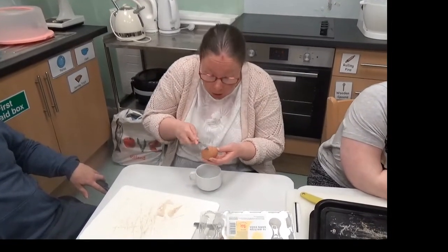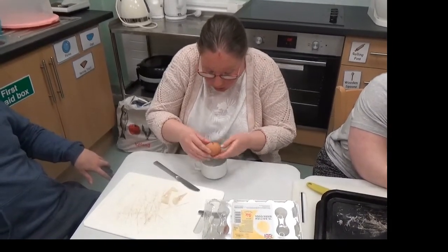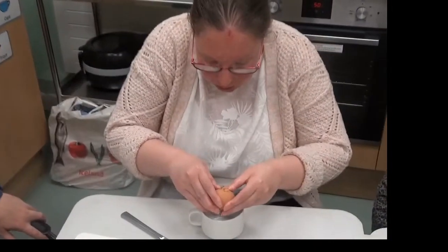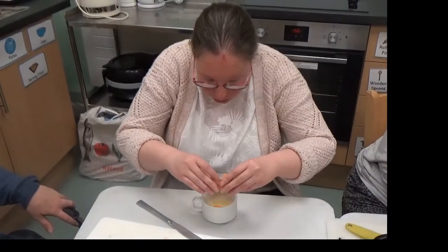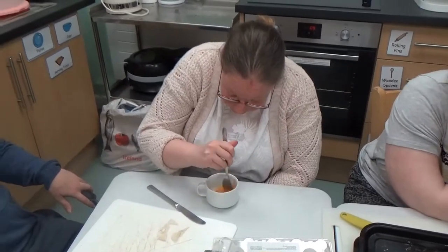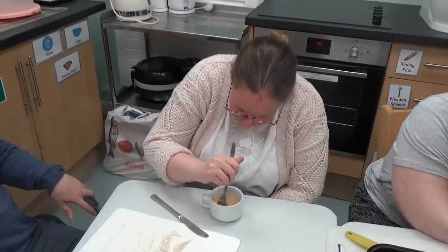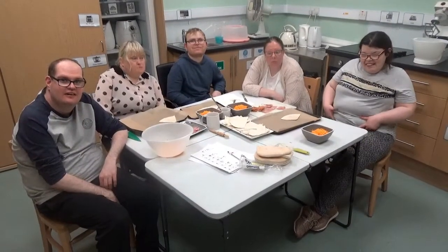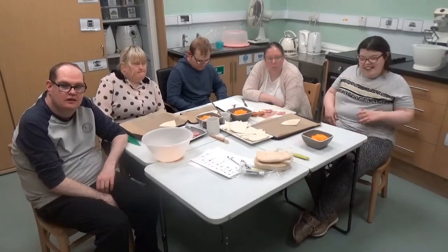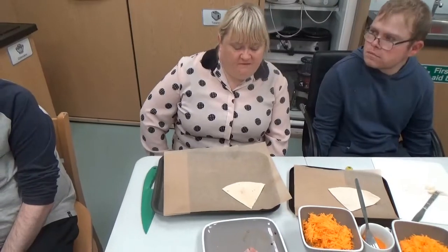Crack an egg and put it in the bowl. The bacon first and then the cheese.